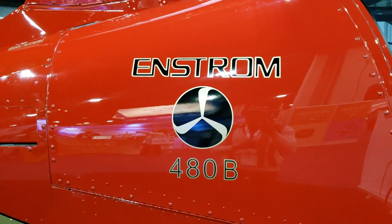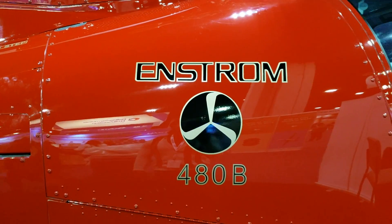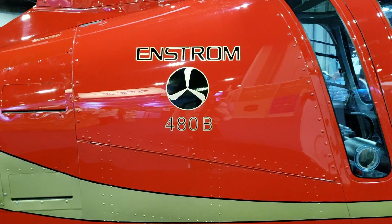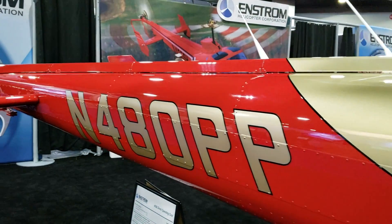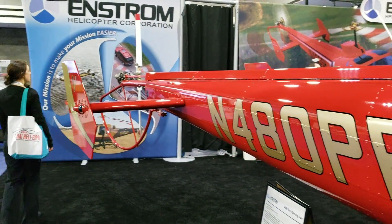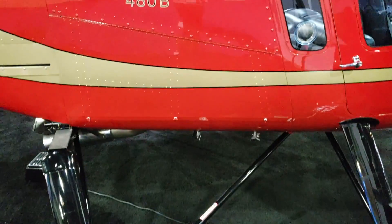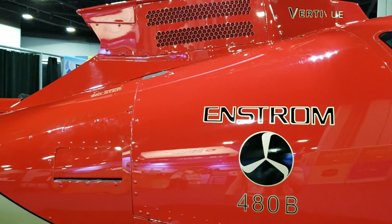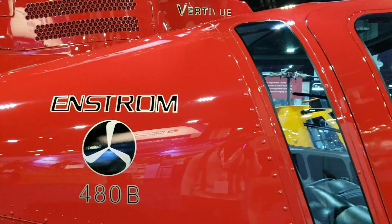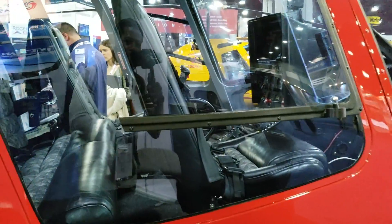Now we're looking at the Enstrom 480B. In my previous segment, I showed you an Enstrom helicopter used as a primary trainer — well, think of this one as the big brother. Unlike the 280FX, this is a turbine-powered helicopter. It is also used as a trainer, but you can have this helicopter for a lot more different missions than the smaller model.